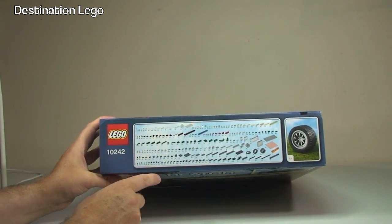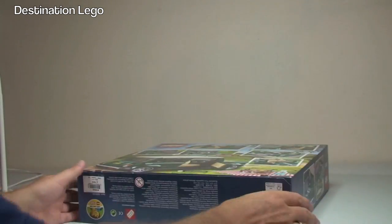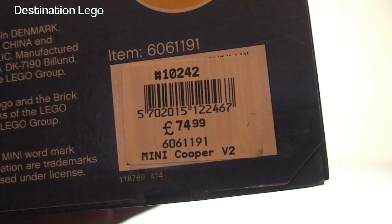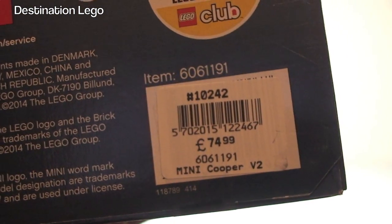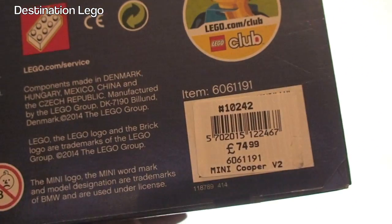We have the inventory pieces on that end, and on the other end you can see the barcode and price here in the UK. I bought this today from my local LEGO store here in the UK — the Blue Water store for those of you that are interested.